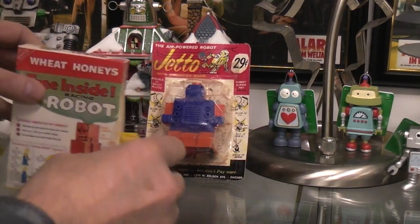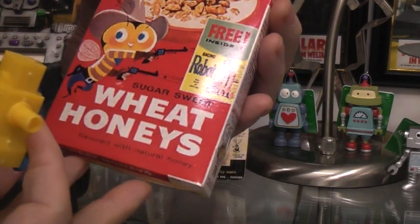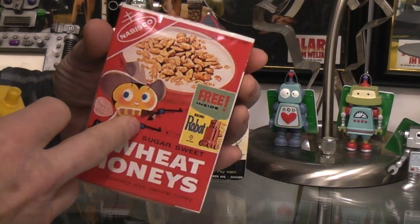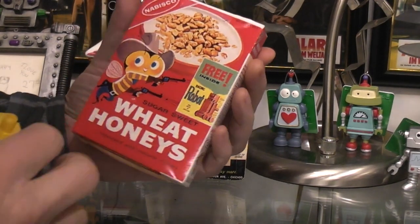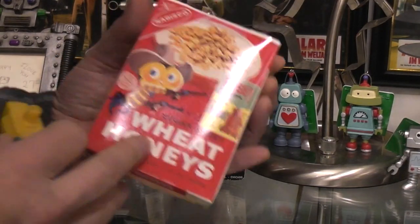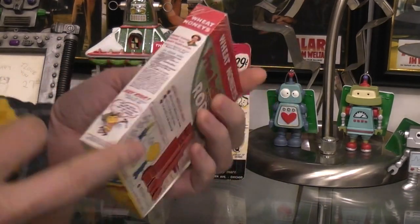The next one is a cereal premium. This came inside Wheat Honeys. This isn't an actual Wheat Honeys box — this is a miniature box that I made from pictures I found online of the actual box. That's why the resolution is so low, but it basically has all the sides as if it really was the box.